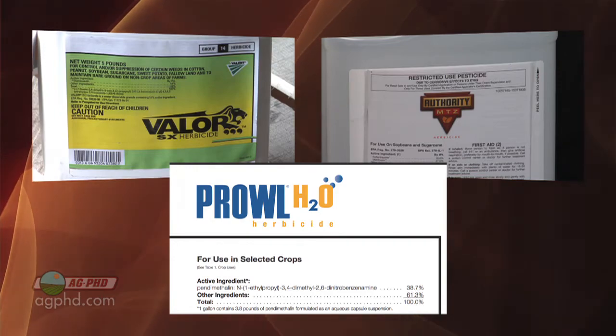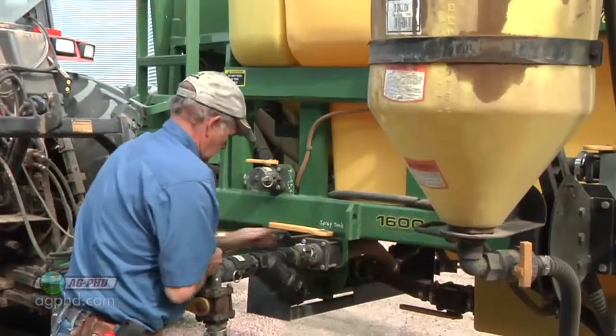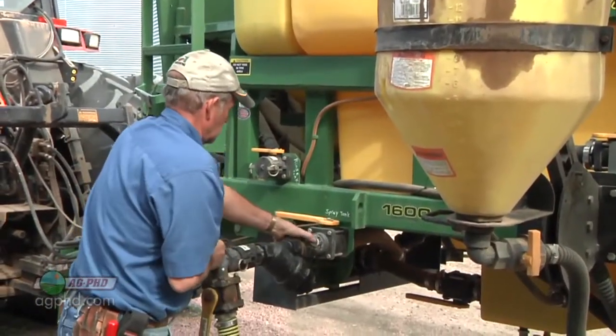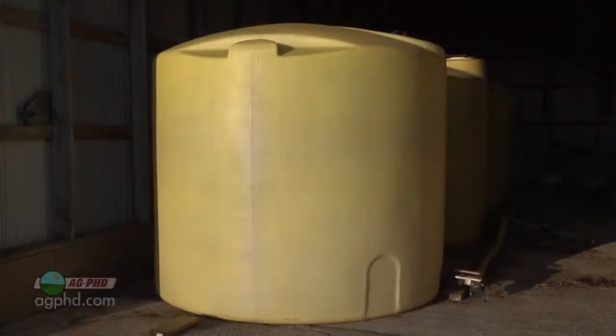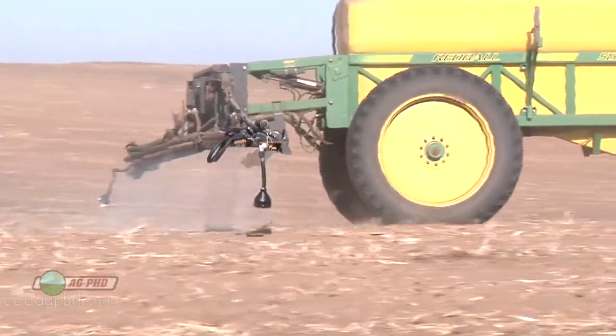What do you use for carrier when putting pre-emerge herbicides out, and how much volume do you need for good coverage? Not much — the less water or fertilizer, whatever your carrier is, the higher the pressure and the smaller the droplet. We've done it on our farm with three gallons of water at 80 pounds of pressure and had perfect control and great spray coverage.